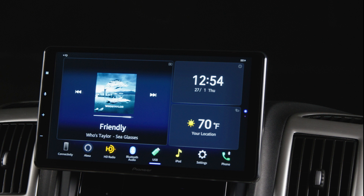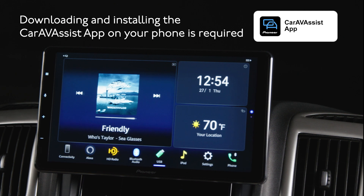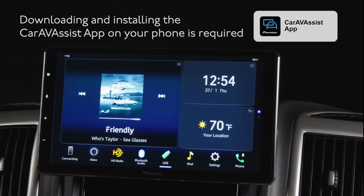Before we get started, be sure to download and install the Pioneer Car AV Assist app on your phone. It's a free app from Pioneer, available for download from the Google Play Store or the Apple App Store. Look for this icon when downloading. Be sure to register your in-dash receiver with the Car AV Assist app — registration is an important process for updating the receiver and for communication from the Car AV Assist app to the receiver.